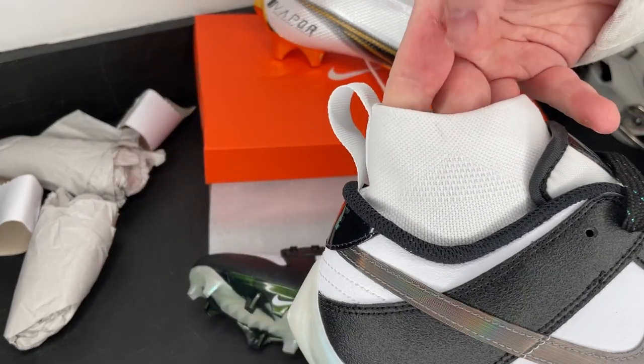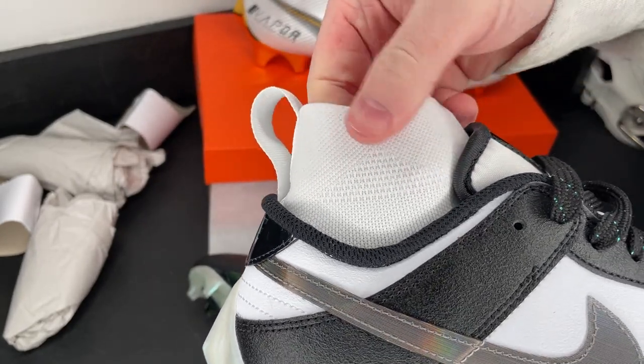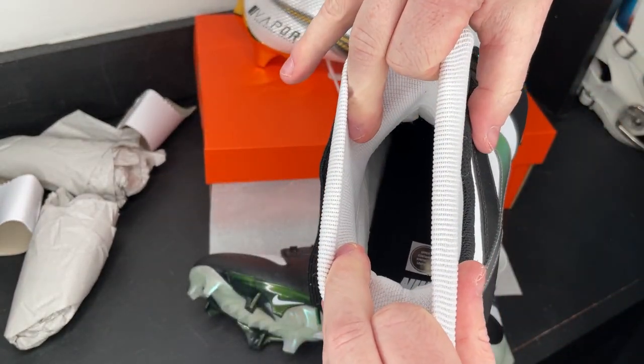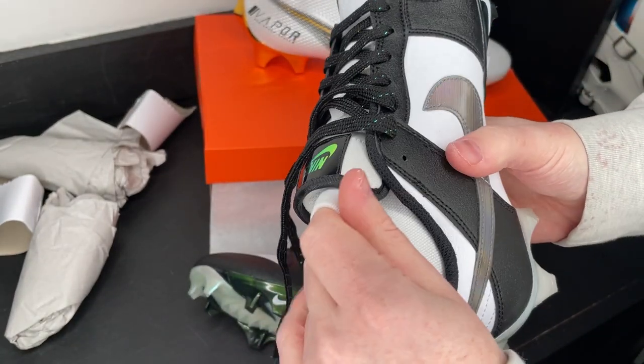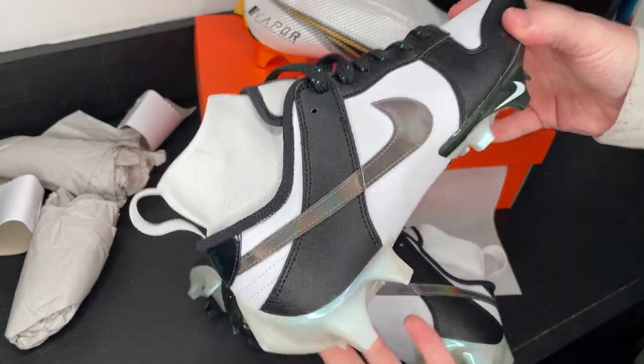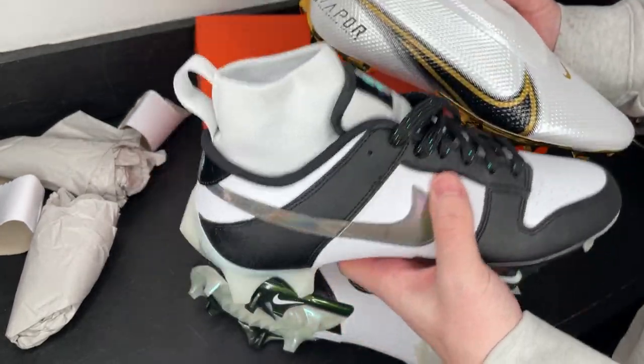Something I love about Nike football cleats is their sock liners. This is going to be the same liner as the Vapor Edge 360 Pro — a nice thin, breathable cuff that stretches a lot so you can get your foot in with no problem, and it gives you a nice tight hug around your ankle. I personally like the feeling of a cuff; I think it feels and looks really good.